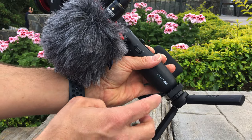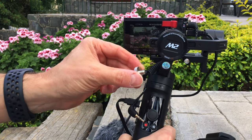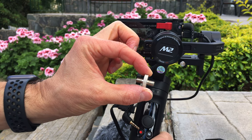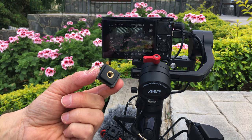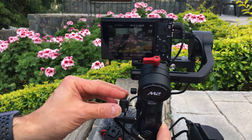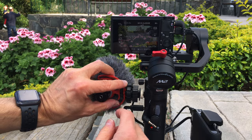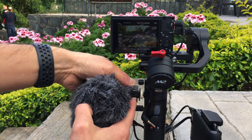As an external microphone I use the Video Micro from Rode with the included windshield. The gimbal itself is the Crane M2 from Zhiyun. For connecting the microphone to the gimbal I use a quarter-inch to quarter-inch screw adapter and a cold shoe adapter that came with the camera flash bracket.